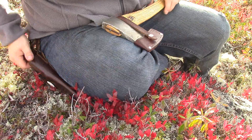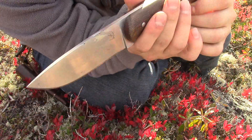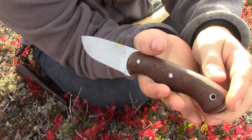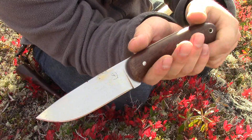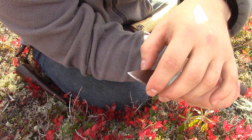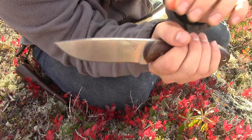I'll do a quick gear mention. The knife I brought out here today was the Diving Sparrow Boreal by Diving Sparrow Knife Works. I love this knife. I bought it — it's new but technically secondhand from Forest Walker 111, so shout out to him.